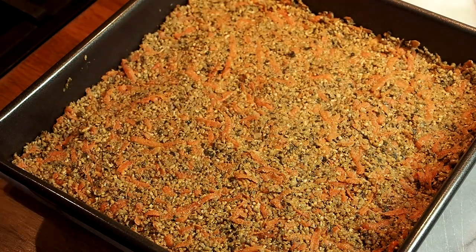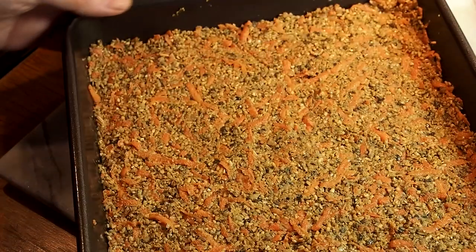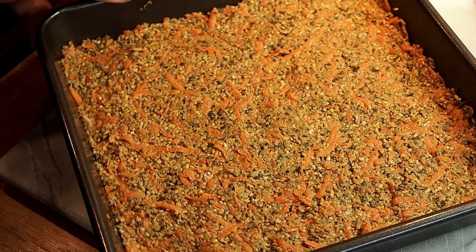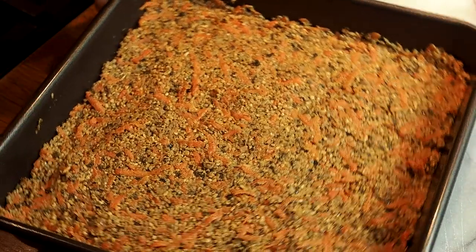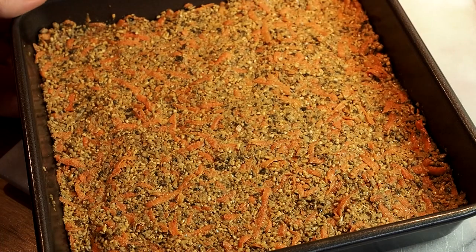I'm going to use my tablespoon to really push it down. It's always a bit nerve-wracking when you try something completely new that you've never done before. Okay, I'm going to cook this in the oven for about 25 minutes at 170°C fan — not too high, just to give it time to really cook through. Shortly you'll see what it looks like after the bake and whether we can get it out of the tray.